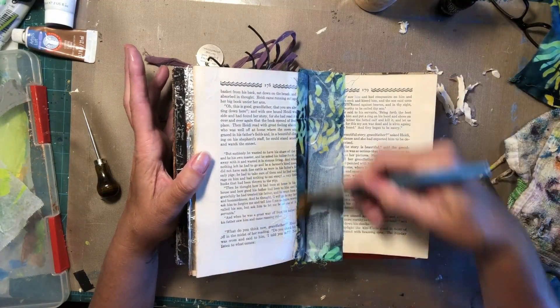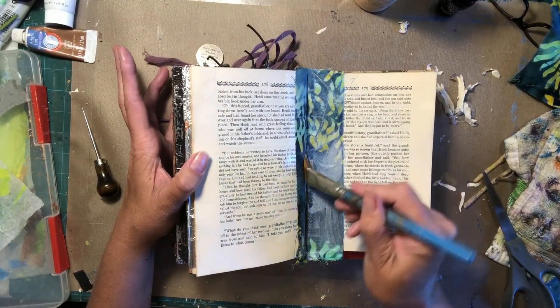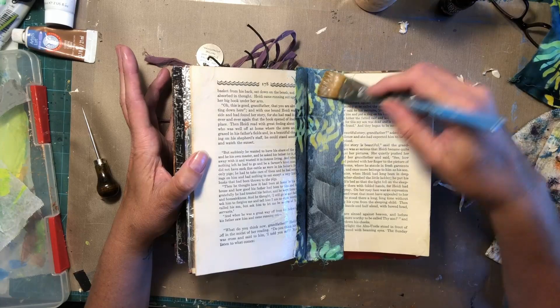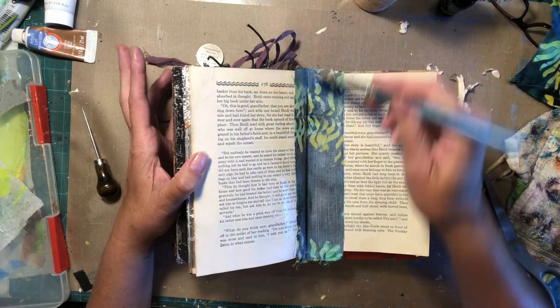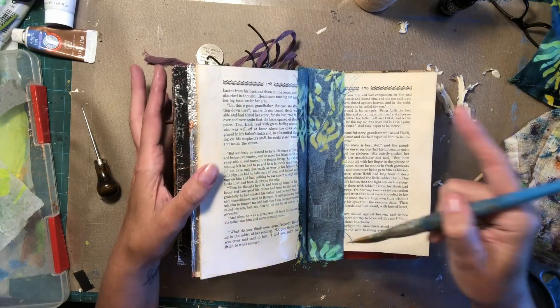My squeeze bottle is full of Mod Podge, and we just put a nice heavy coat of that on here. We're going to let this dry and come back to this later. We're going to do some fun background technique. This will probably take a couple of videos, so it's going to be cool. It's a Kat Austin and I collaboration.